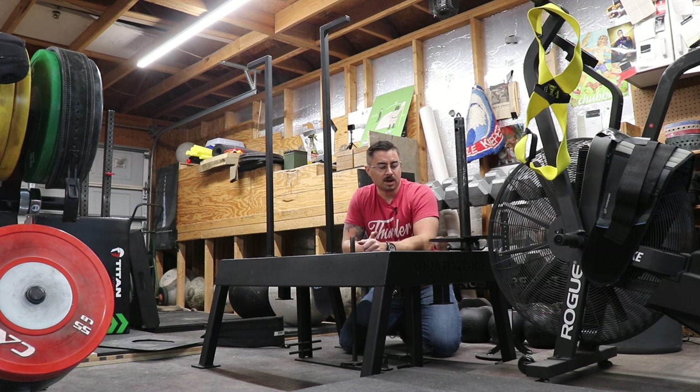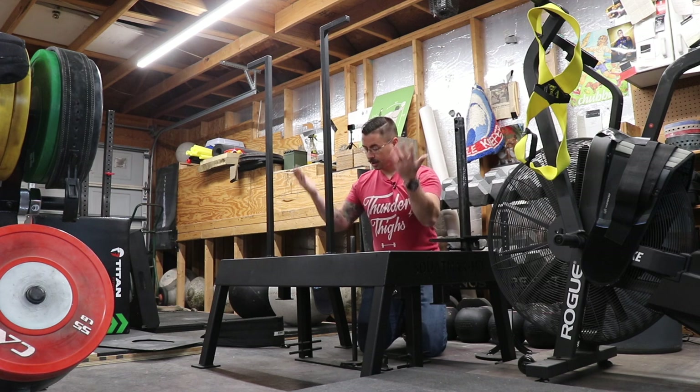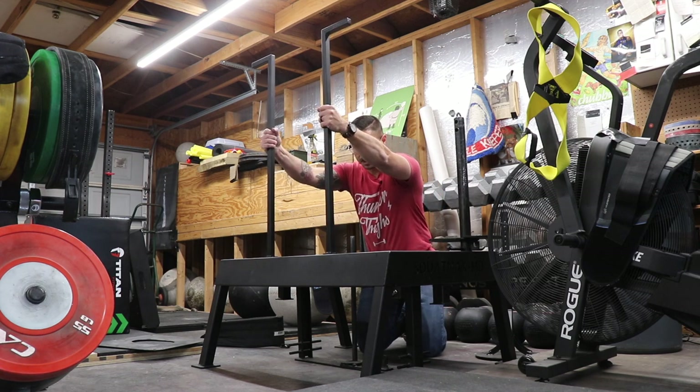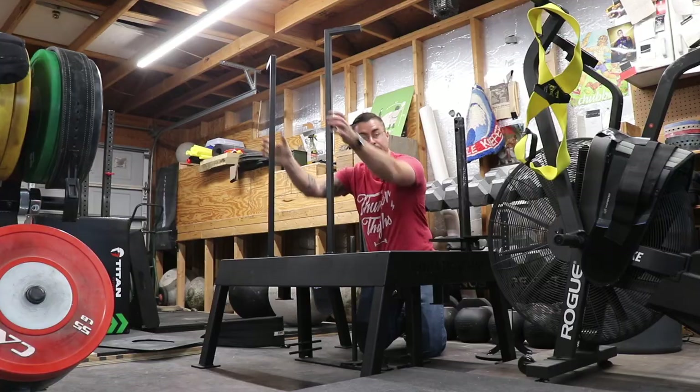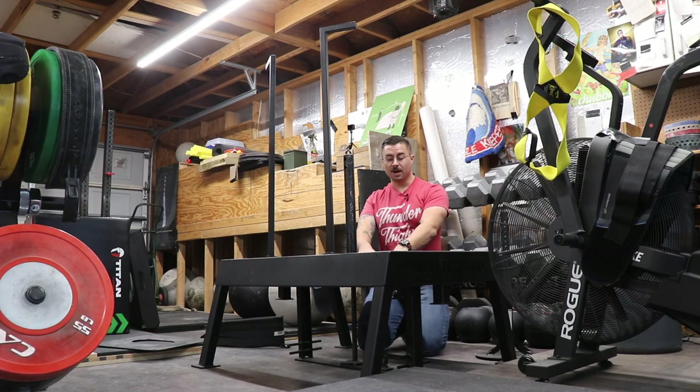It really is a revolutionary design and one of the only designs of its kind, because it allows you to start in the up position. When you finish your set, you're in the up position, you rotate the handles back in, and you can put the weight pin back on the rods.